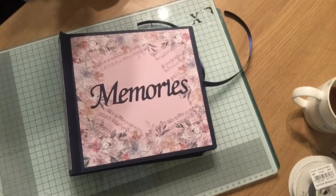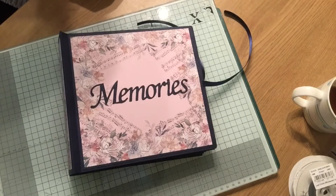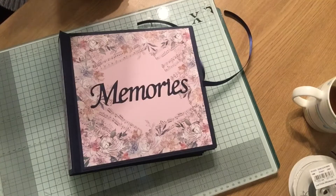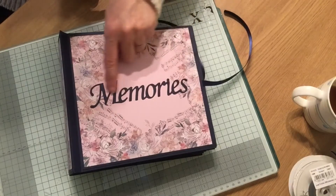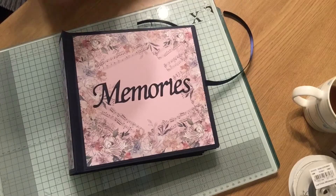Hello! I wanted to share with you a book I've been making while I've been away. The thing about this book is, while I've been away, I haven't had access to any dies, so with the exception of this lovely memories die, which is a cool cat die, everything else has been made without the use of dies.